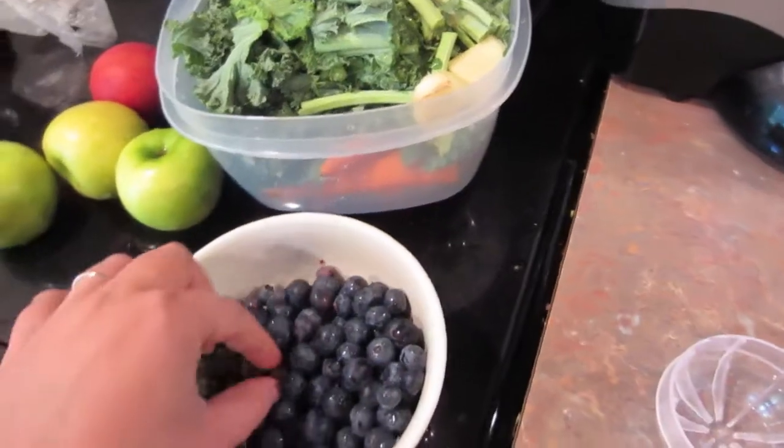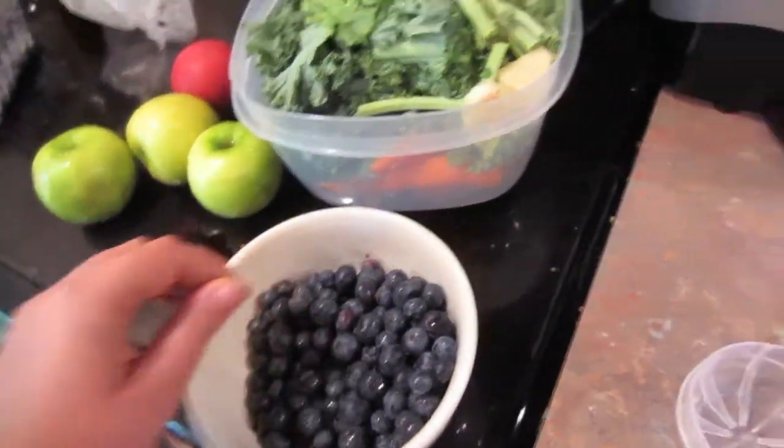I washed some blueberries and I'm going to put some in, because we're going to be away for a bit so I don't want all my veggies and fruit to go bad in the fridge. The great thing about this for me is that I can put it in these mason jars, seal it up, and freeze it, so I can drink it when we get back whenever I need to.